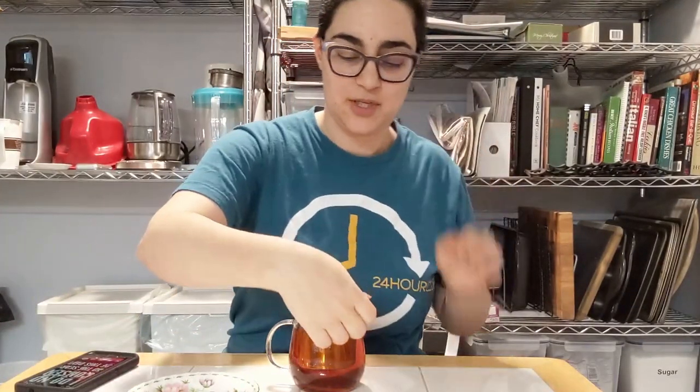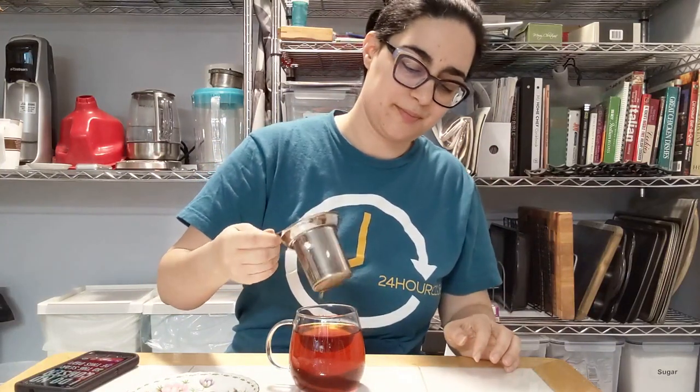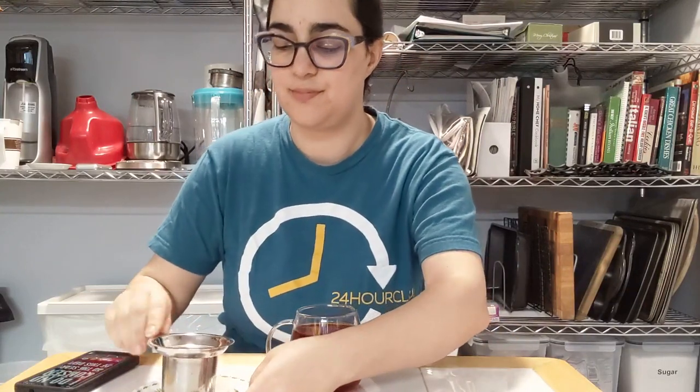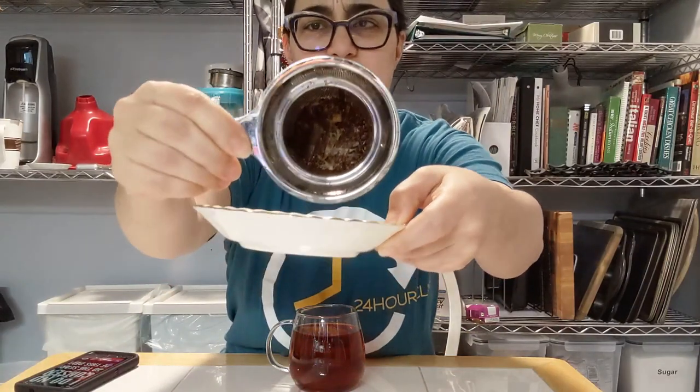Alright, we're at 5 minutes. You can see all the unfurled flower leaves in there. It's turned a very reddish brown. The smell is rooibos — woody rooibos. Not getting much else.